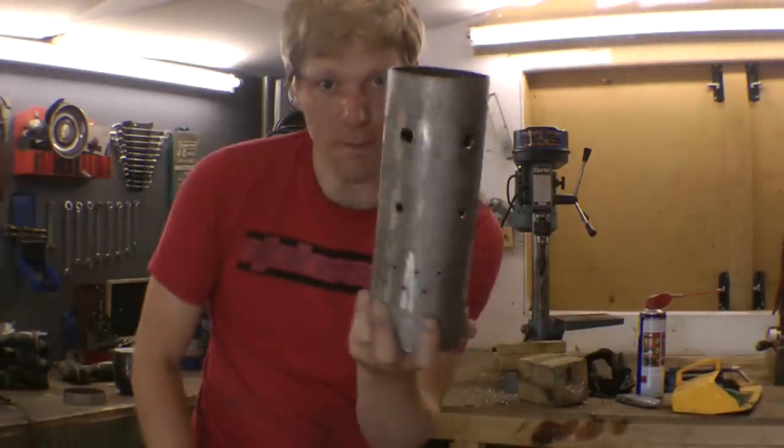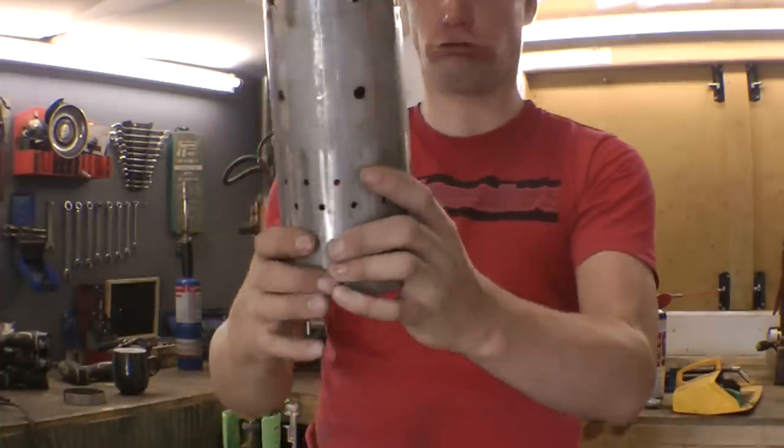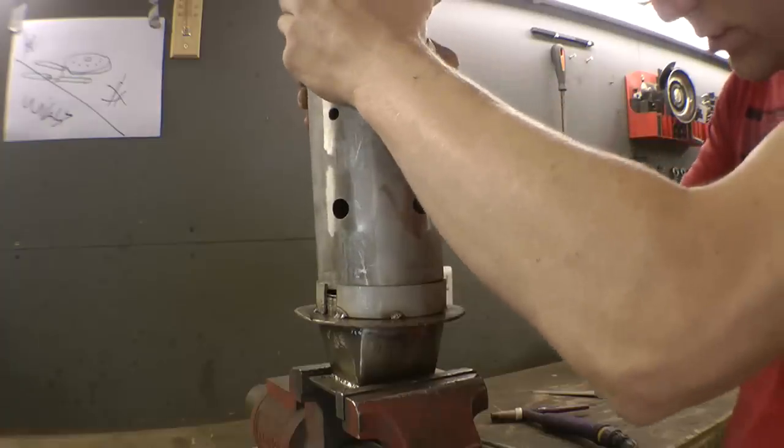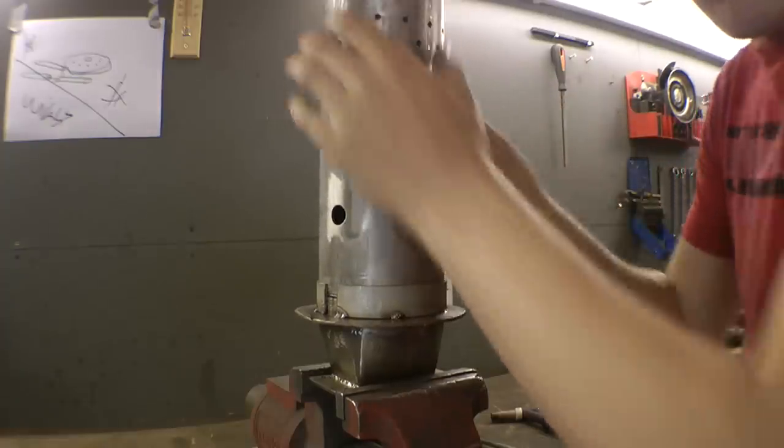Flame tube! Flame tube! I'm putting in your soul! What a fit!